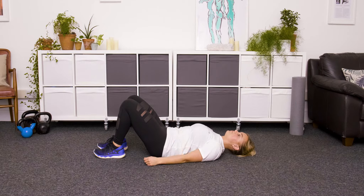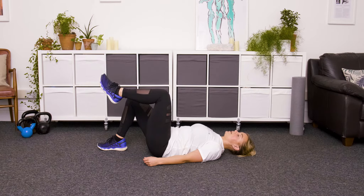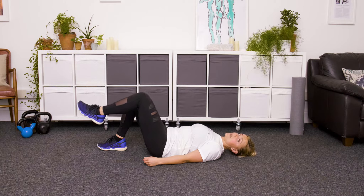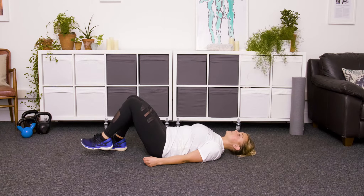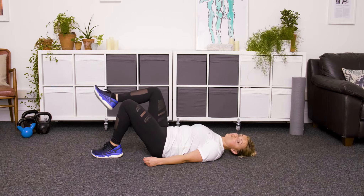Take a few breaths here and just feel that engagement through your centre, and then we're going to try and hold on to that as we lift one leg from the floor. Slowly bring it back down again without letting the lower back lift, and then the opposite leg, lifting the foot up and controlling it back down.